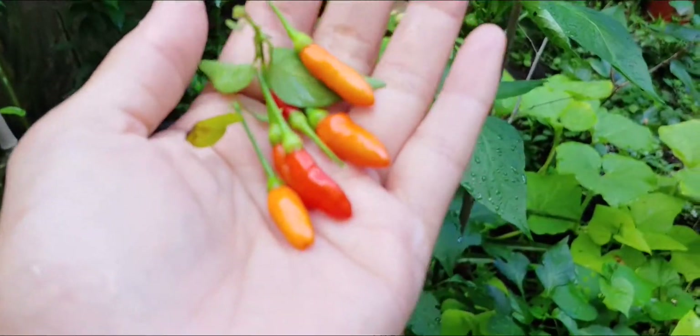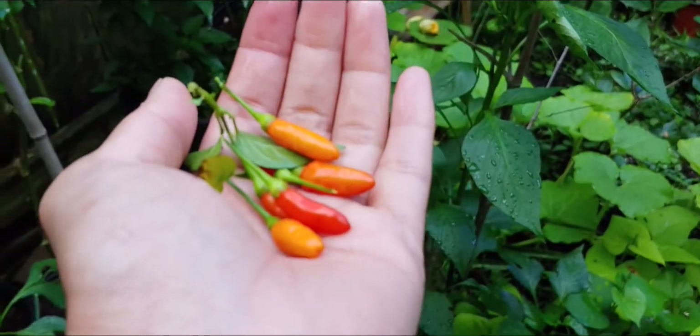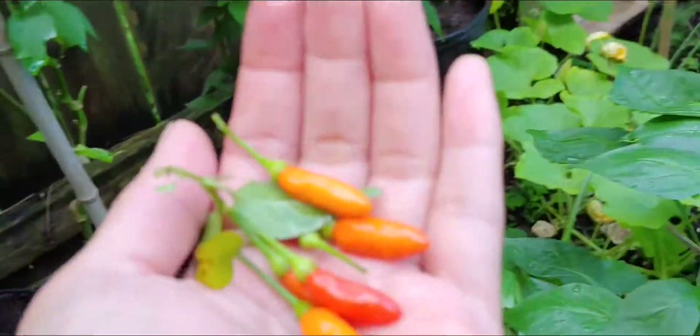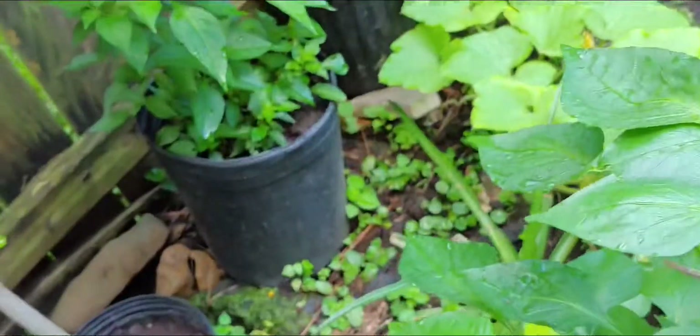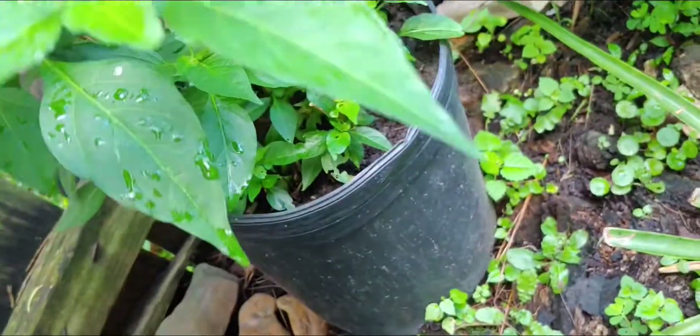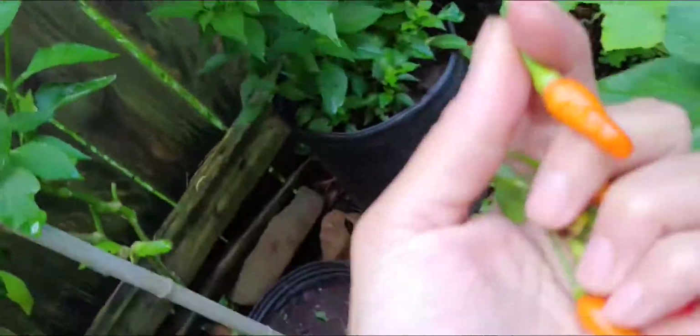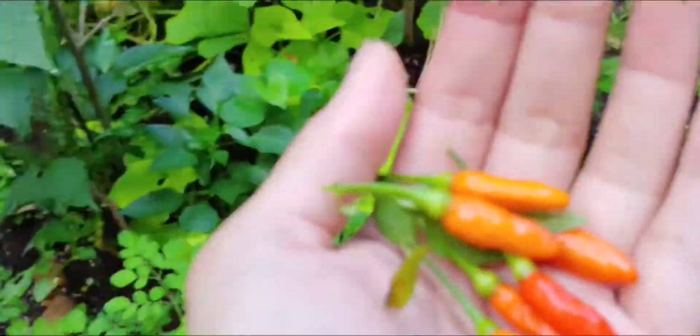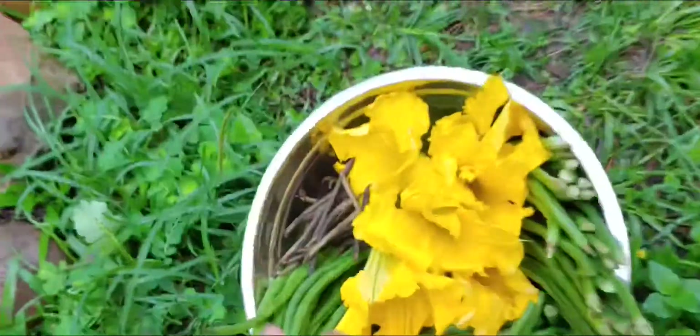Did you guys know that the birds love them? So we have to pick them and just leave a few for the birds, because they like to eat these too. Which is interesting because I would think if it's a spicy one they won't like it. I guess they don't taste it — they just see a red kind of like berries, so they think that's something they can eat.